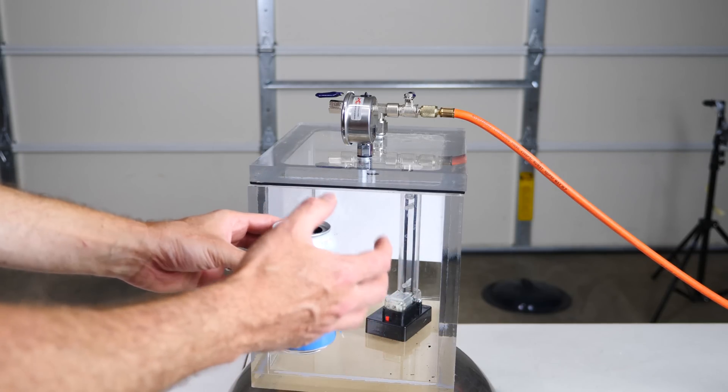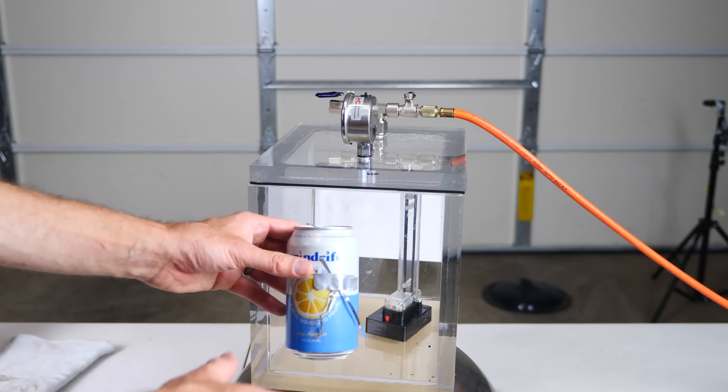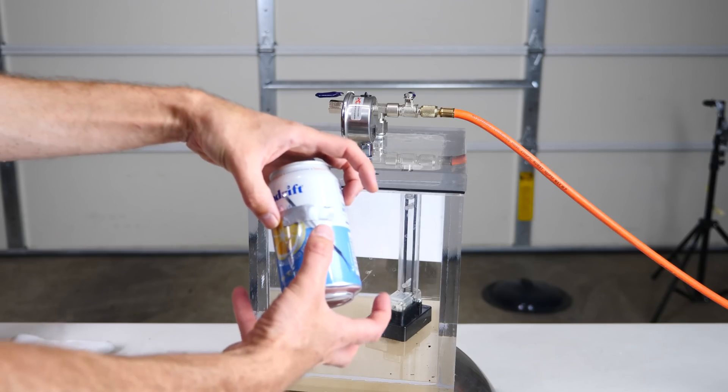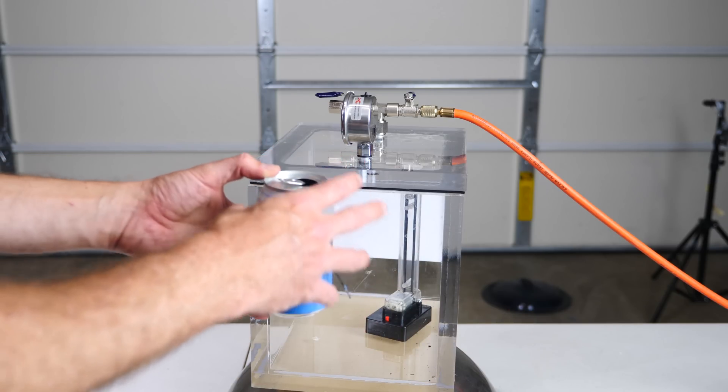What was happening is our can was actually losing charge faster than it was gaining charge, so it wasn't able to charge up much under the vacuum. Whereas when we put the pressure back in, it was able to keep the charge on the can, so everything could get charged up normally and reach a high voltage. And so at really low pressures, it looks like static electricity wouldn't be that much of a problem.